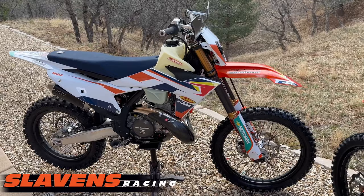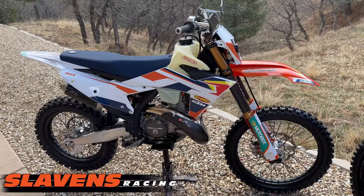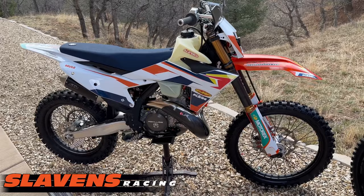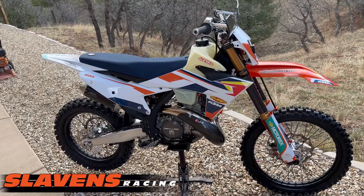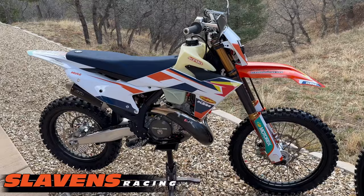Hi guys, this is Jeff at Slayers Racing. This video is about a bike that I hated so much that I ended up buying one. This is a 2023 300 XC. I originally did a lot of testing and development on Alex's bike — he had one — and decided I needed to have one myself to do extensive testing and have it available at all times. I bought one with the whole purpose of making it handle correctly for off-road use.